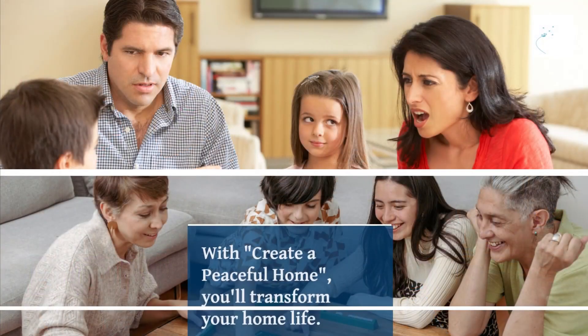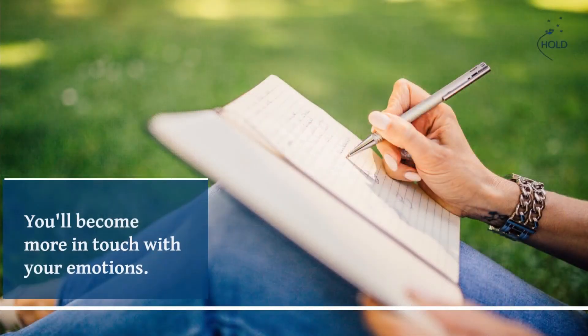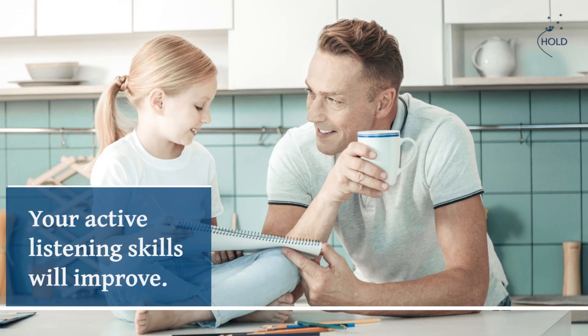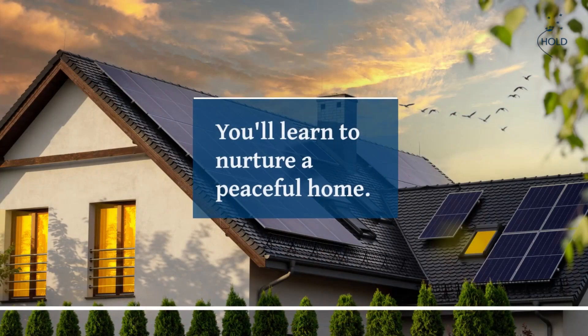With Create a Peaceful Home, you'll transform your home life. You'll become more in touch with your emotions, respond to stress in healthier ways, improve your active listening skills, and learn to nurture a peaceful home.